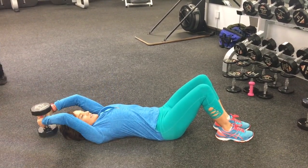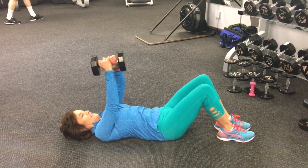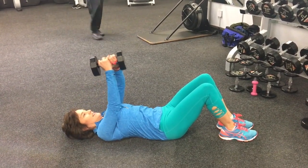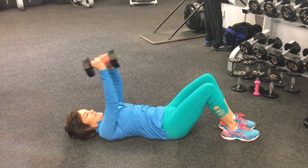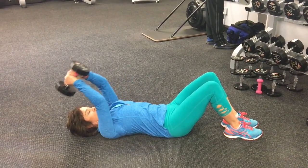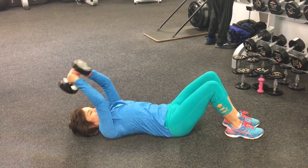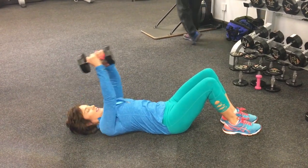The elbows stay slightly flexed so that you're focused on the big muscles in the back to do the work. As I'm reaching the weight over my head and toward the floor, my lower back stays down. So there's quite a bit of core exercise and stabilization going on here as well.